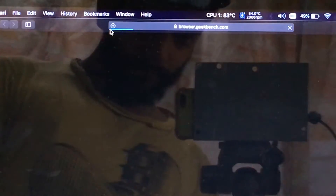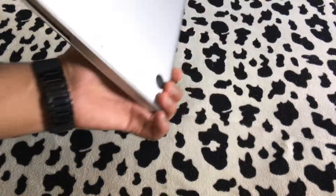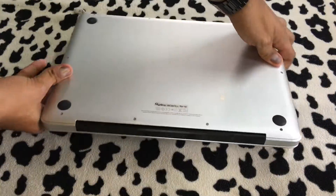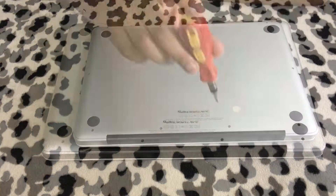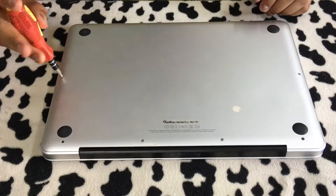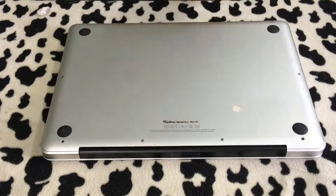Once you've established that, the next step is to turn off the computer, flip it around, and start taking it apart. You begin by taking off all the screws from the back panel of the laptop. Make sure to keep all the screws organized because it's very easy to misplace a screw.